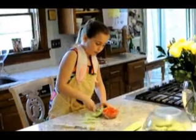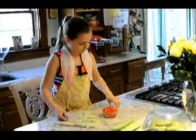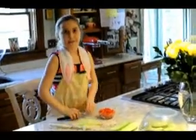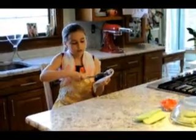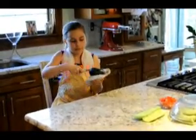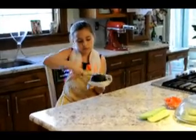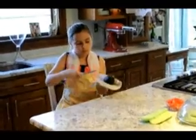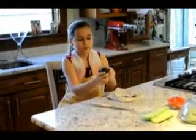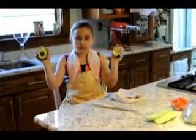I've removed all the seeds and the next step is to cut my avocado. First thing you're going to do with your avocado is cut it in half going around the pit. Then you're going to twist it and it comes out like that.